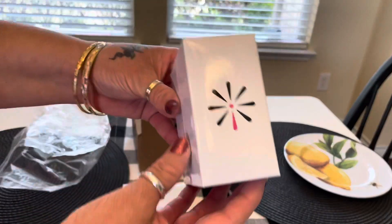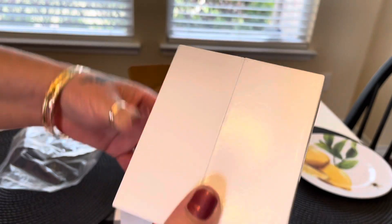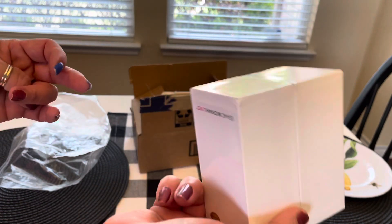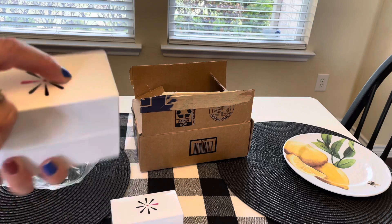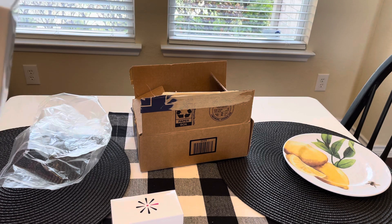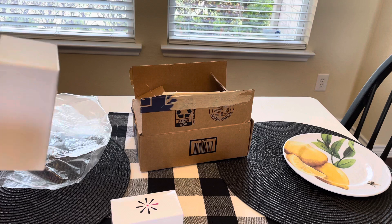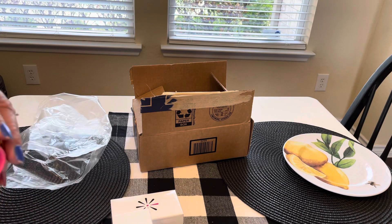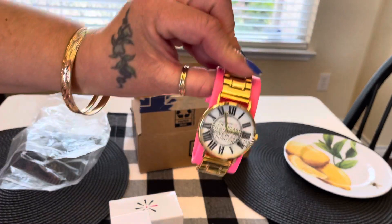Each one comes individually in a little box, so it'd be nice for a gift. I have a silver watch already, and all my others need new batteries. The only one that works is one I got from my employer for my 20-year anniversary — they gave gifts at 5, 10, 15, and 20 years. So I just needed a quick watch and I got the gold since my other working one is silver. It's totally old school but I think it's cute.